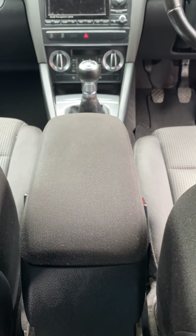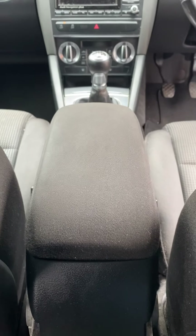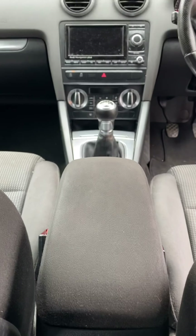Hi guys, welcome back to another video from Car Help. In today's video I'm going to show you how to tighten or loosen the handbrake cable on an Audi A3. Basically our interior looks like this.